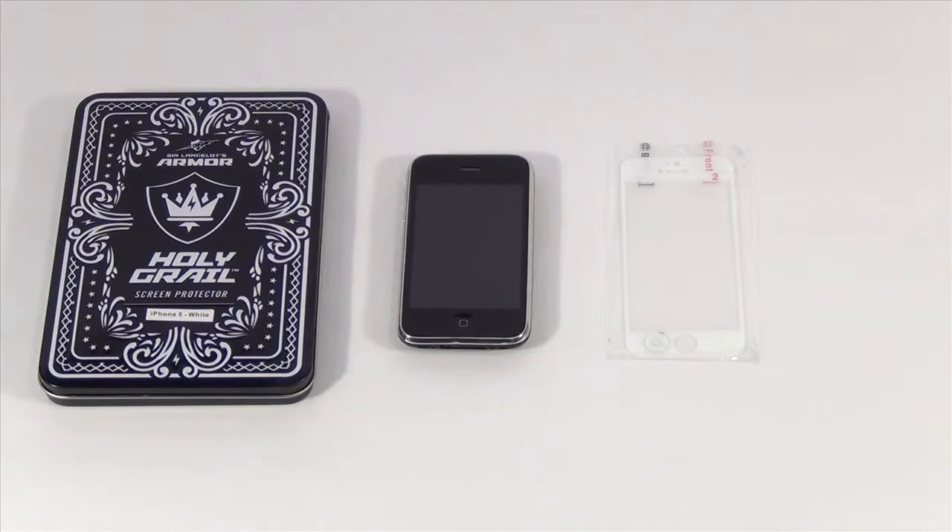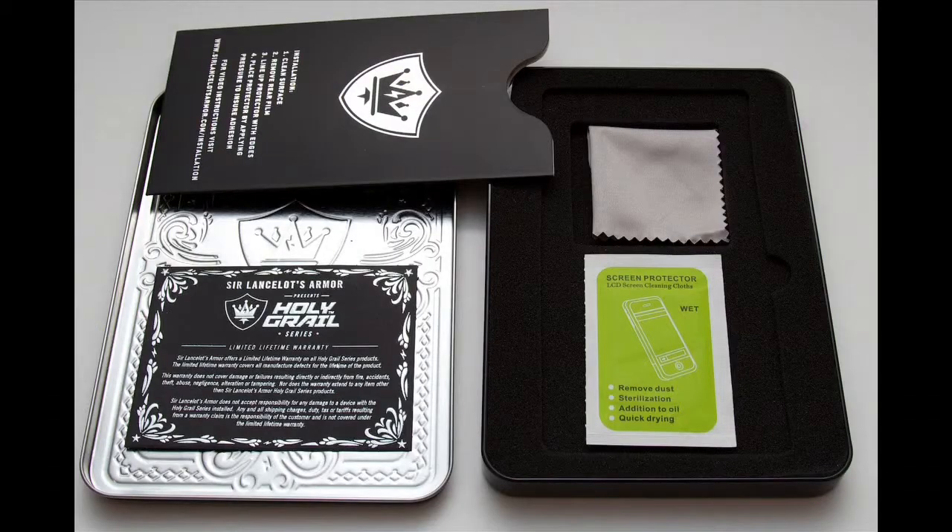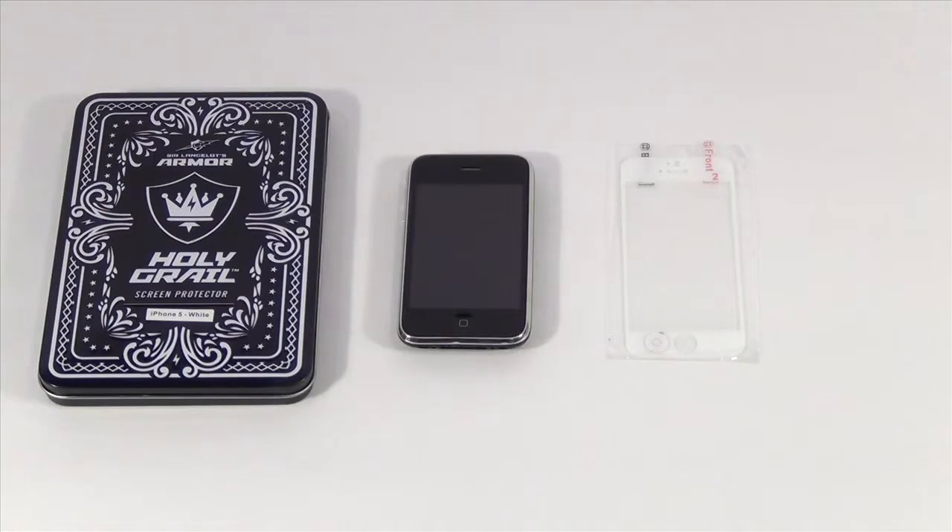I get a lot of PR pitches in my inbox. After a while, you learn how to filter the good from the bad. The email I got from the Sir Lancelot's Armor PR people, though, was definitely one of the awesome ones. This is the grandiosely named Holy Grail Series Screen Protector from Sir Lancelot's Armor. According to the press release, it's made from tempered bulletproof glass and ranks number 9 on the Mohs Hardness Scale, just behind diamond.